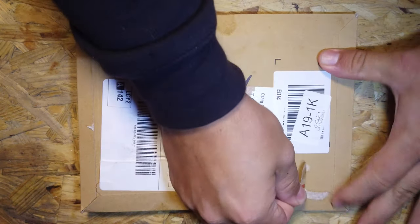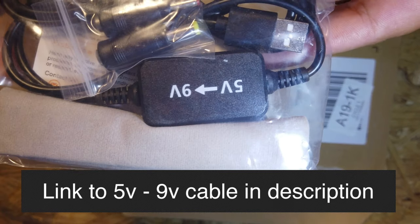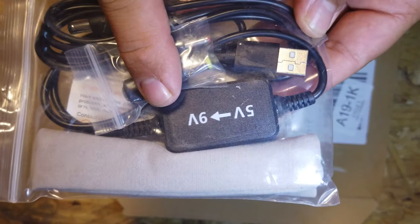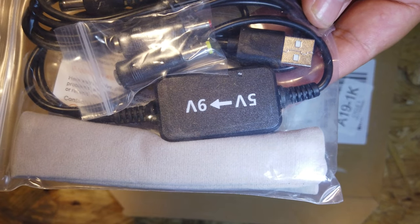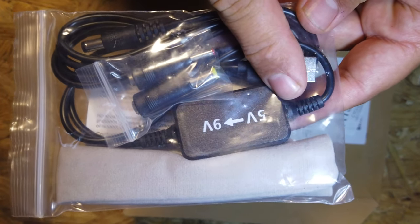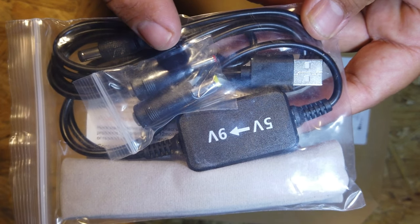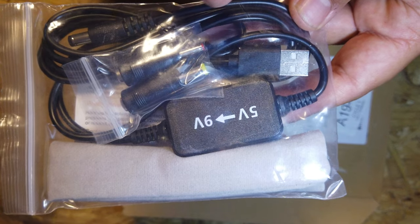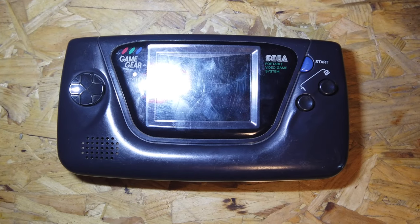A parcel just arrived from Amazon. This is the 5-volt to 9-volt step-up cable I ordered. Five volts comes in and nine volts goes out. The Game Gear requires nine volts to run, while a power bank for a mobile phone outputs five volts. So the idea is to take a five-volt power supply like a power bank, feed it in, step it up to nine volts, and plug it into the Game Gear. If that works, the plan is to retrofit a USB connector inside the Game Gear so we can run it straight off USB power banks.